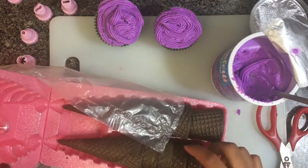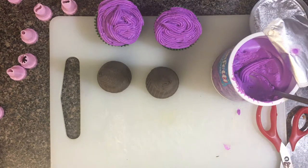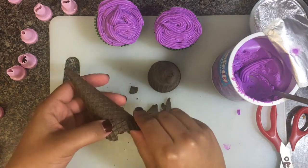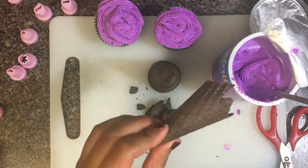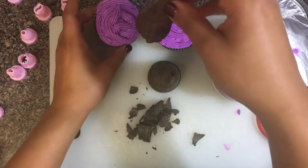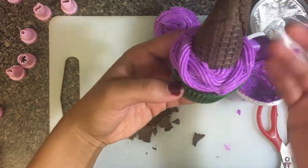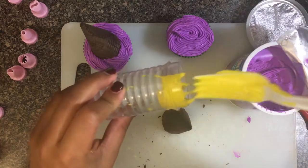For the actual hat you want to use Oreo ice cream cones, which were really hard to find in my area. If you can't find them, you can buy regular ice cream cones and use black food coloring spray. Here I'm trimming some of the cone so it's not extremely tall when it sits on the cupcake — but don't do this first; you actually want to paint the buckle on the cone before placing it on the cupcake.